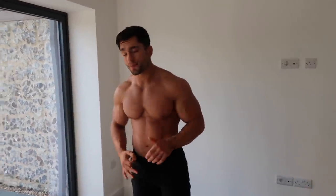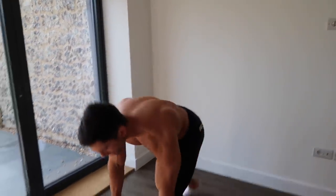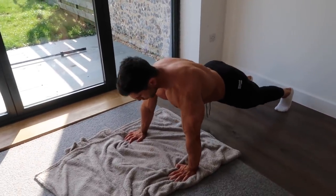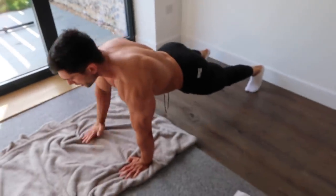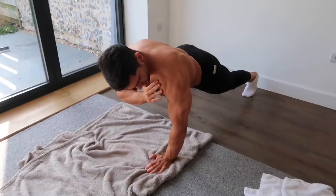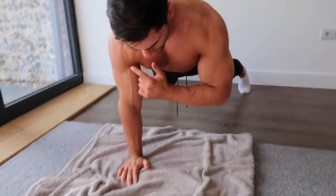The next exercises — we're going to do a tricep finisher. It's three exercises back-to-back as a little finisher, and then we're going to do one isometric hold at the end. First exercise here — we're going to do a pause shoulder tap. You're going to get in the press-up position. We're going to hold that shoulder tap — one, two, three — trying to flex the shoulder as you do it, four.